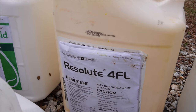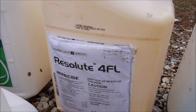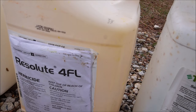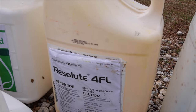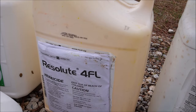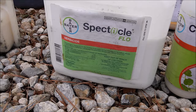Prodiamine is the pre-emergent I'm using early in the year, and you can also use it late in the year in the fall to get ahead of your cool season weeds. This one is under the brand Resolute, but the active ingredient is prodiamine. It's a generic, so you can get it under different brand names. This Resolute goes out at 24 ounces per acre. Here in Alabama, I want to get this down in January or February before the crabgrass typically germinates — sometimes late February, sometimes early March.